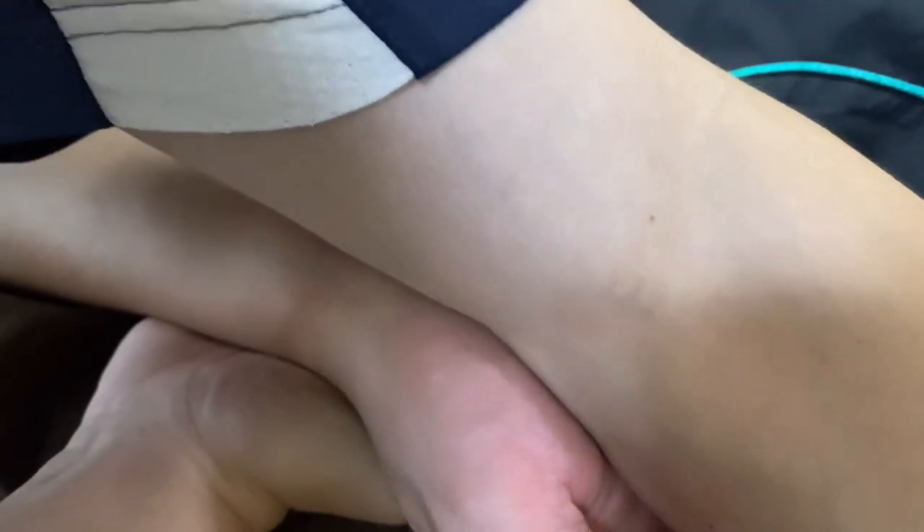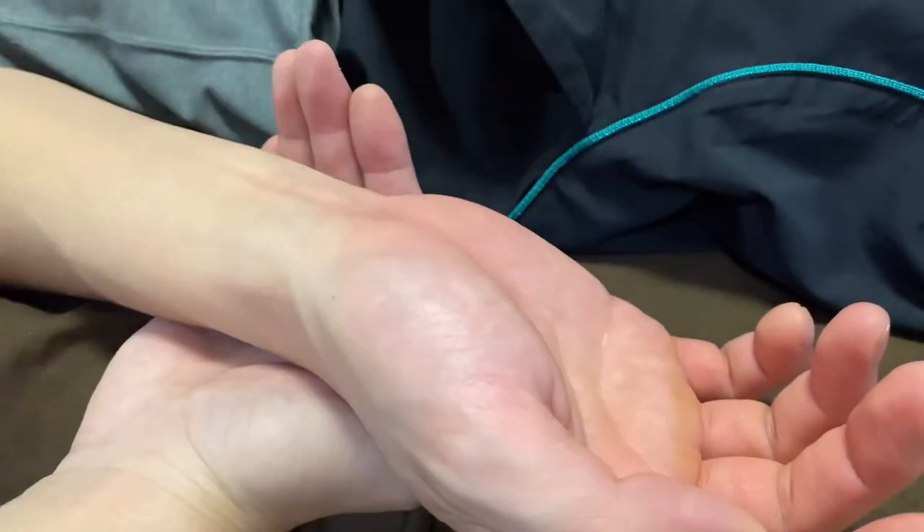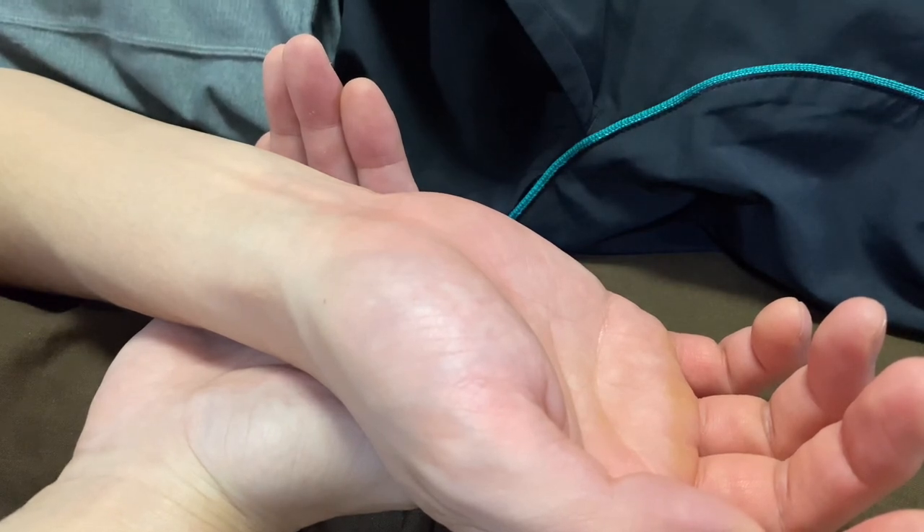This technique is very good for a tight wrist, tight fingers, and hand. If you liked today's video, please hit the like button, comment, and subscribe — see you next time.